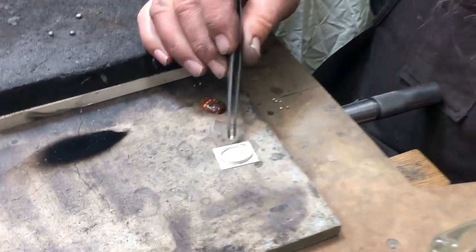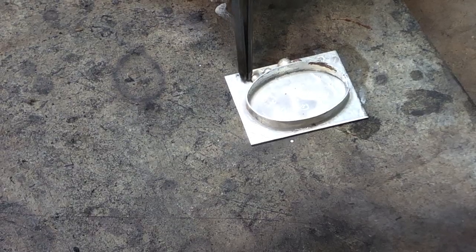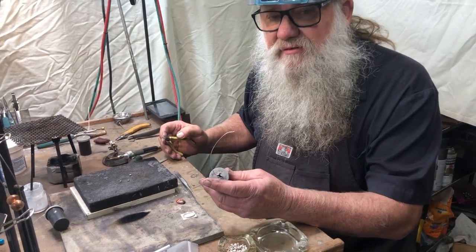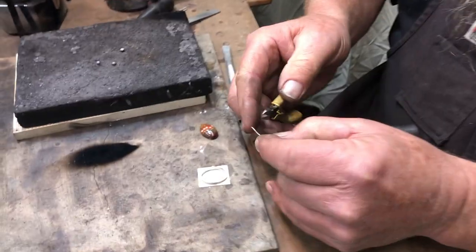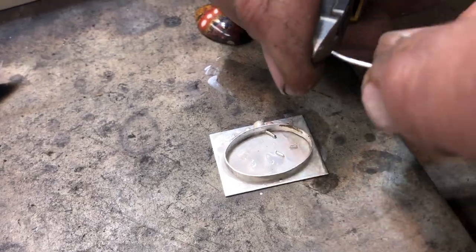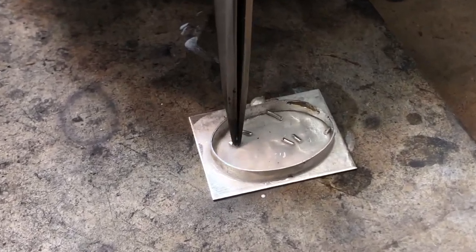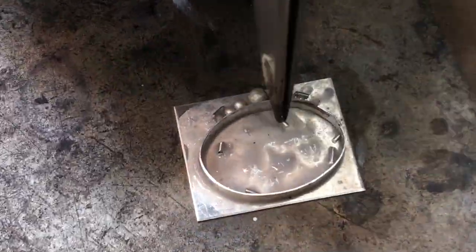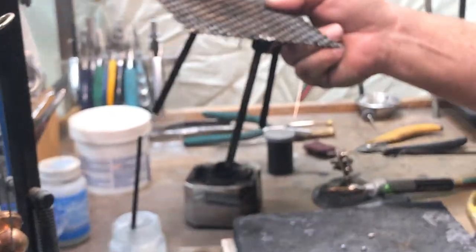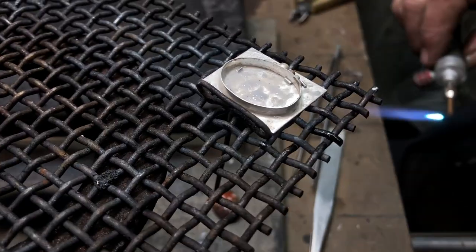We'll set a row of beads on the side of the ring — these are made by melting silver scrap. We're going to use medium solder to connect the bezel to the backing plate and connect this row of beads. For the bezel, we're going to put the silver solder inside; we'll set it in four places around the inside, and the rest of the solder goes alongside the beads on the outside.